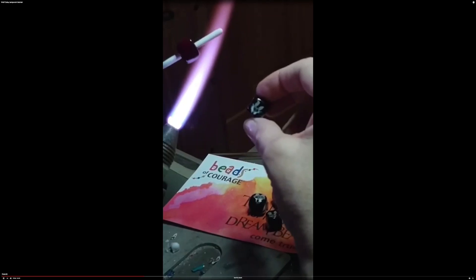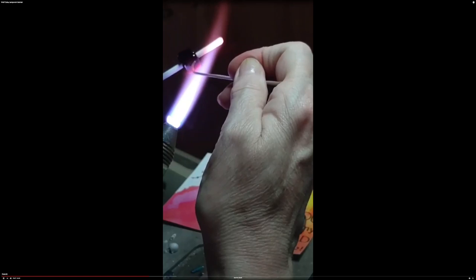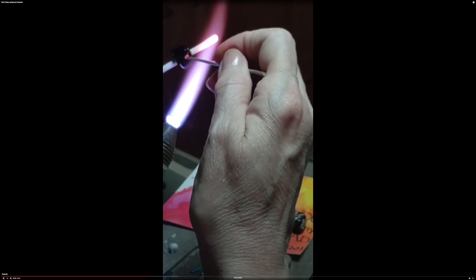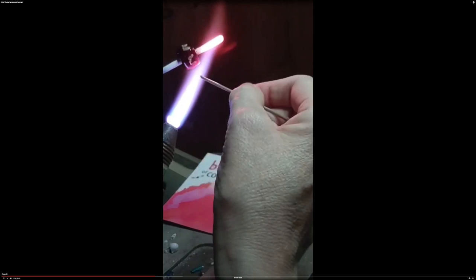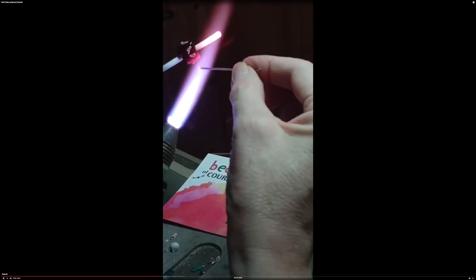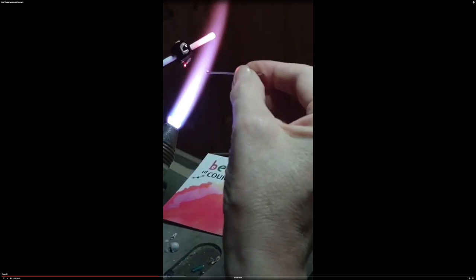I'm going to deposit a little tan in kind of a U shape for the ears and the top of the face, and I'm just going to do that U shape on all four sides. It doesn't matter if it connects or not — you're just putting a little glass on there. Now I'm going to put some gray at the end of that connection, just a blob, just a little dot.